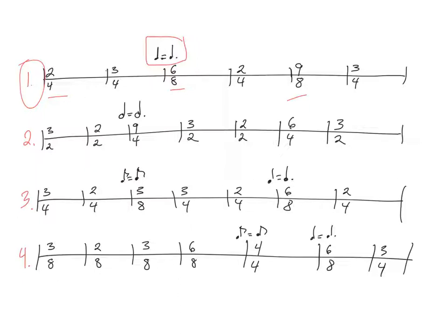Count on being able to do this kind of rhythmic math in your head. Let us chant our way through the eighth notes of exercise number one. Ready? Go. One and two and one and two and three and one and a two and a one and two and one and a two and a three and a one and a two and a three and a one and two and three and.